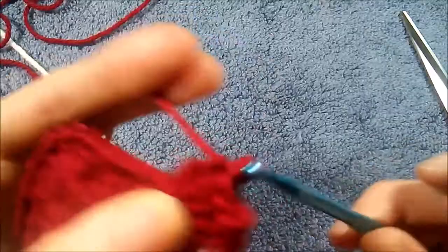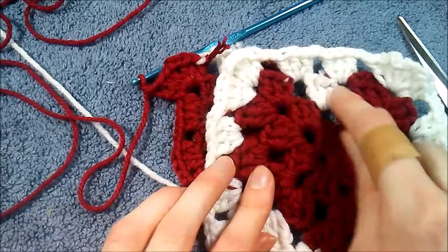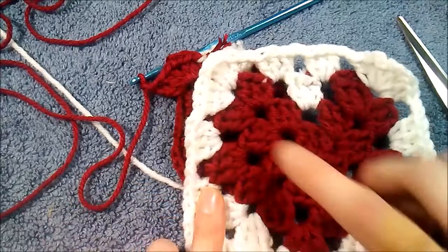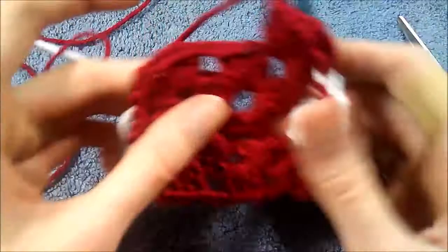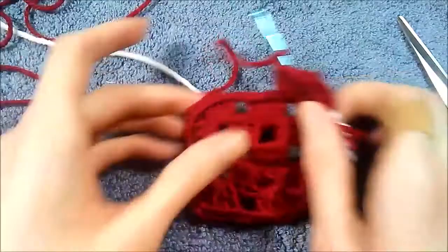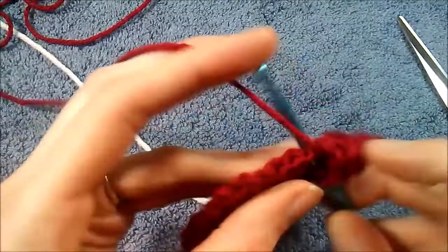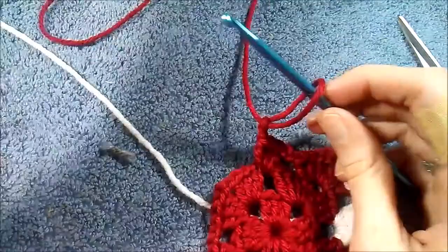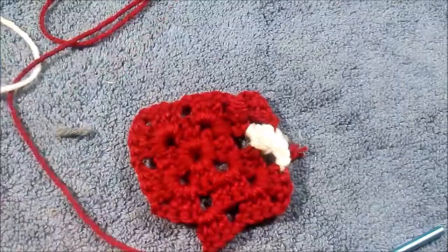Now that my white yarn is tied around my hook, I'll drop that towards the back, pick up my red, wrap around as I normally would, and do my corner stitches — three double crochet, chain two, and three more double crochet. This part that we've started is this little bump right here on this row we're currently working, and it's just that little bump that's going to make it look like the heart. Now the stitches we're going to be working on are these two right here — we have two more clusters of red yarn, then we're going to do the white again. We have one left, so go ahead and do this one extra one — three double crochet and a chain two.